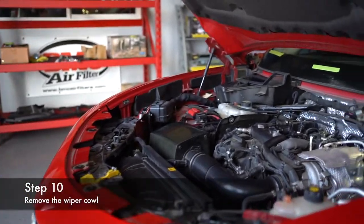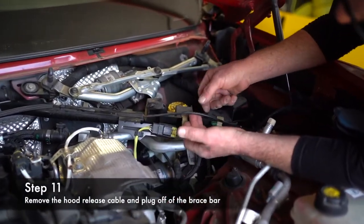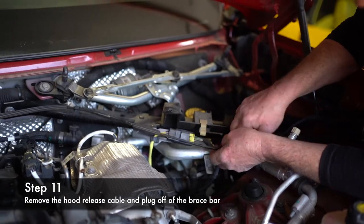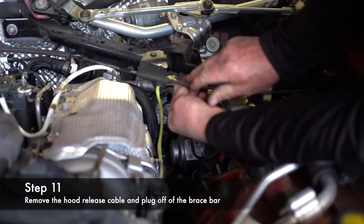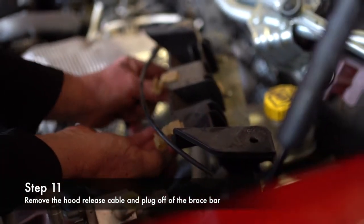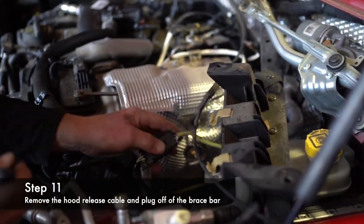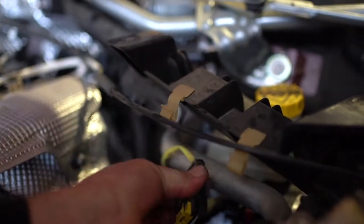These clips here need to come off. This holds your hood release cable for the right side. You're just going to take it loose of the bar like so. Take this harness off and release it. Then get behind it and release it. Take your screwdriver right there — it's a little clear clip. Pull it just like that. Get behind it here and you'll be able to slide this off like that.